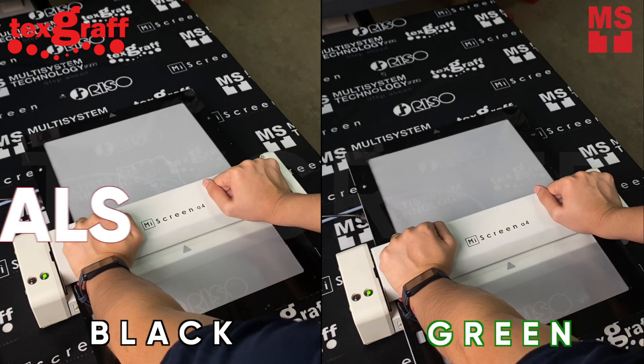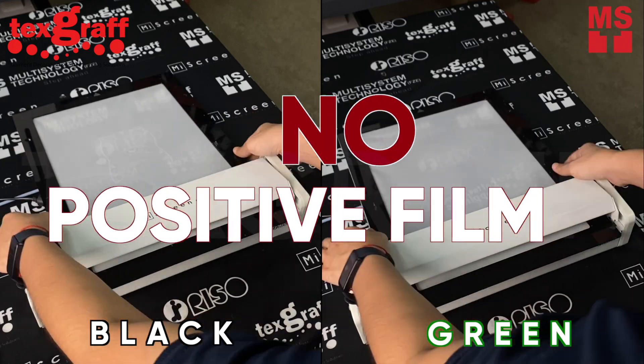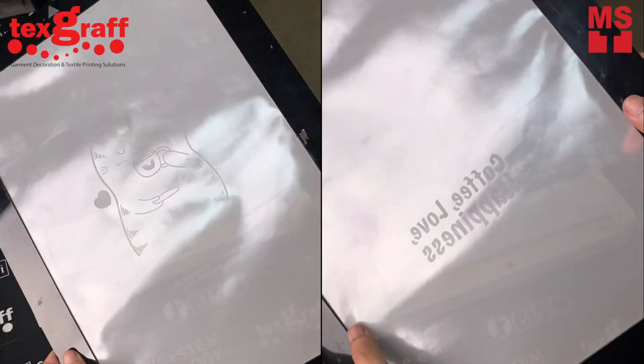Say goodbye to chemicals, water, emulsion, positive film, and darkroom — and level up your traditional screen making.